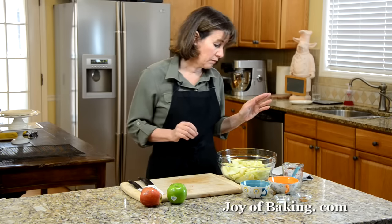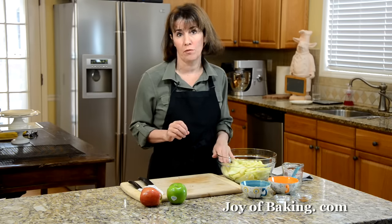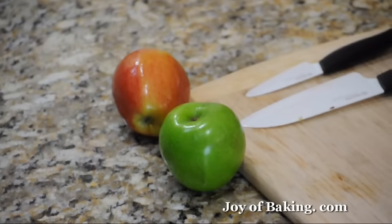You will need eight cups, which is about two liters, of sliced apples. You can use any firm-textured apple that won't lose its shape during baking — that could be like a Granny Smith, a Braeburn, a Rome, a Golden Delicious, or even a Jonathan.